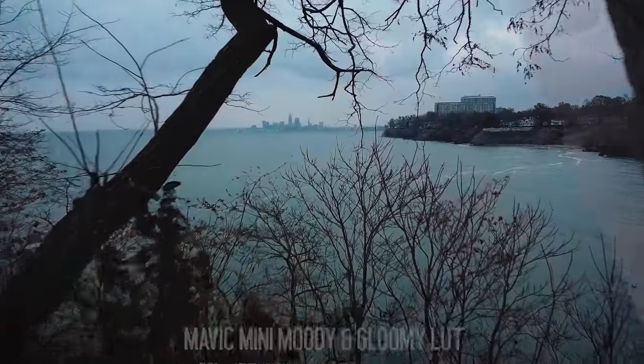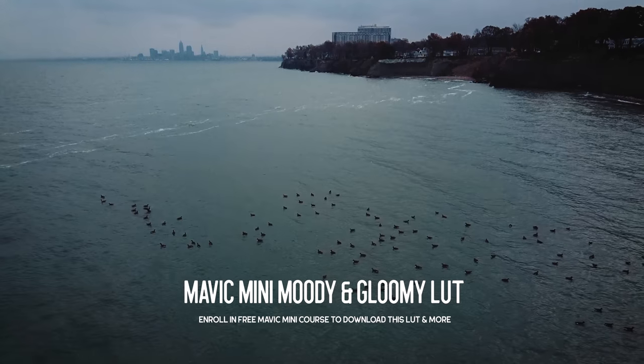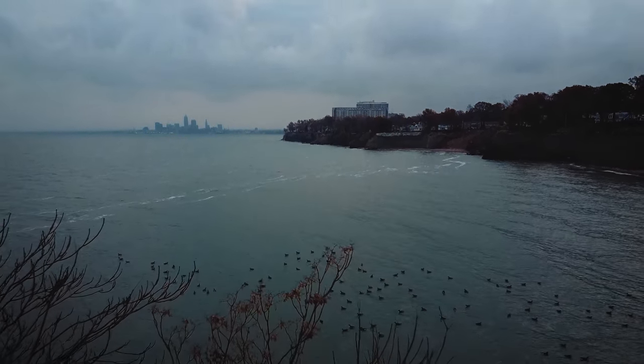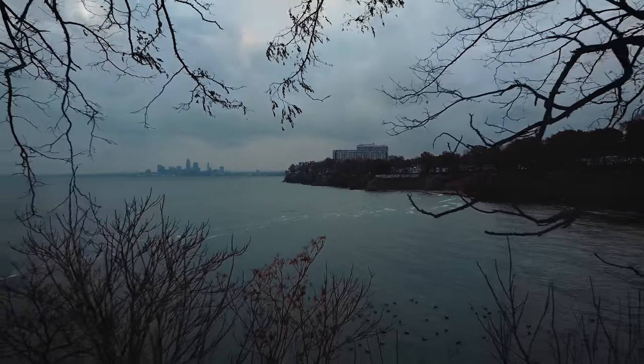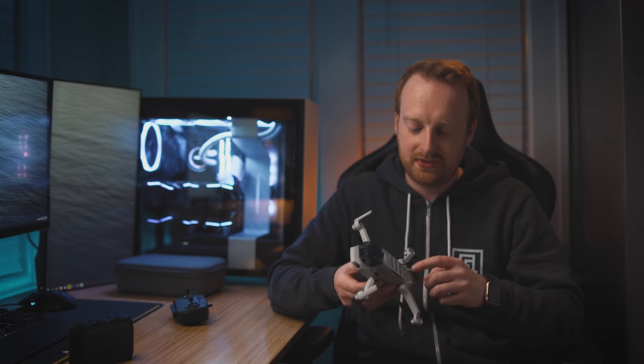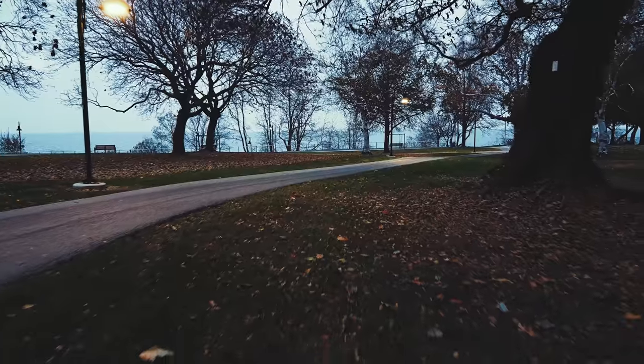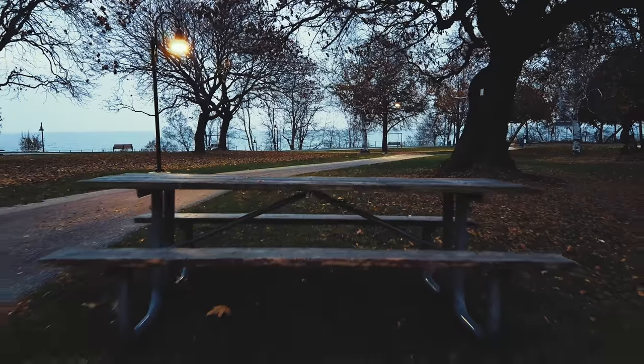My first tip for the Mavic Mini is to get close. Since this drone is so small, it's easy to fly close to things and capable of getting unique perspectives. However, since it doesn't have obstacle avoidance like some other drones, don't recklessly fly towards things thinking it will save you — it won't. The Mavic Mini does have downward-facing sensors, so if you fly too close to something below, it will actually fly up. If flying through a narrow opening, be sure to use a mode that disables the downward-facing positioning sensors.